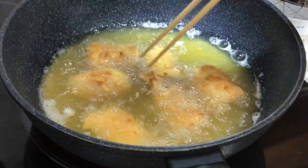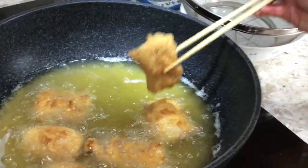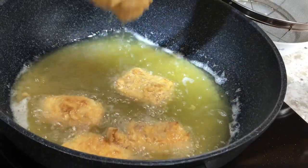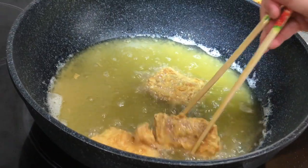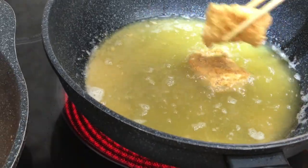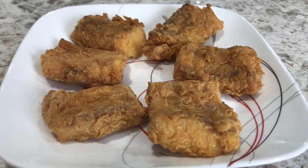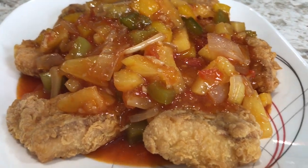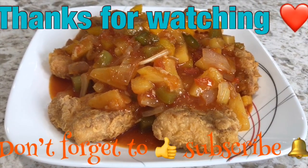Let's check our fish — looks like it's ready, so let's take them out. To keep the fish crispy, wait until you're ready to serve and add the sweet and sour sauce on top. There you have it: deep fried walleye with sweet and sour sauce.